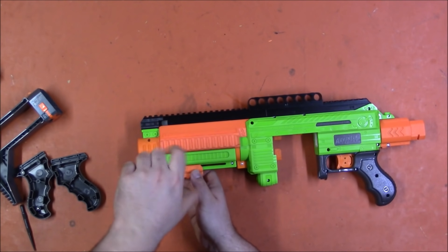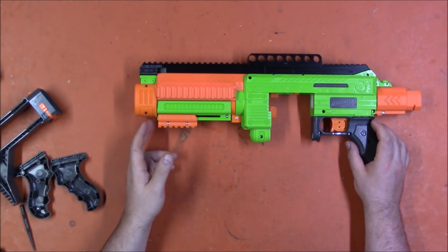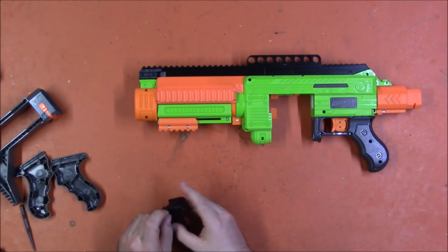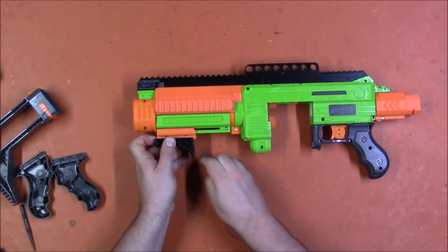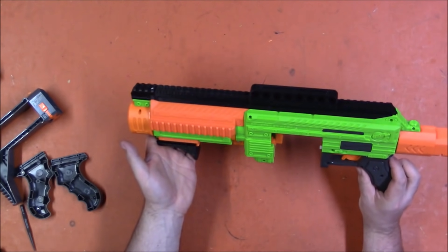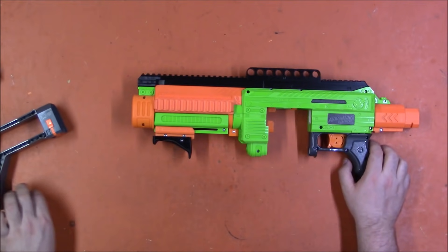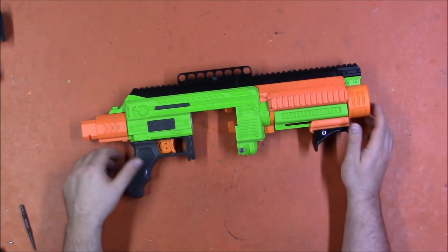Don't tighten the screws too much or you will strip them out. They don't need to be particularly tight because you're going to want to put some sort of grip on here — whether it be a vertical grip or an angled grip, whatever your preference is. This is Picatinny rail so you can attach whatever you want, and that grip will be what really secures this. I am going to attach a small angled foregrip that came with my XC Mark II — the beta version of the XC — because it's a nice little grip and it fits on there quite nicely. So that is the kit and how easy it is to install, and all of the features that it gives you — just a huge range of modularity that you didn't have before.